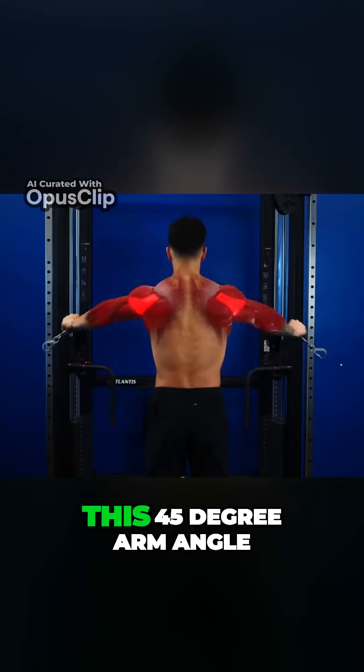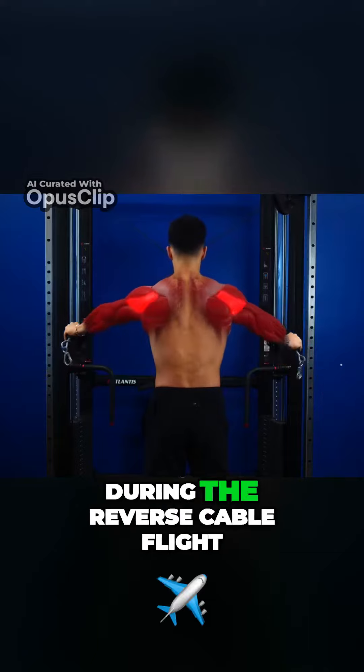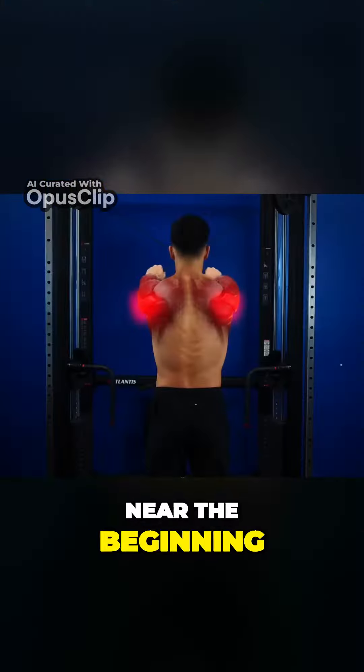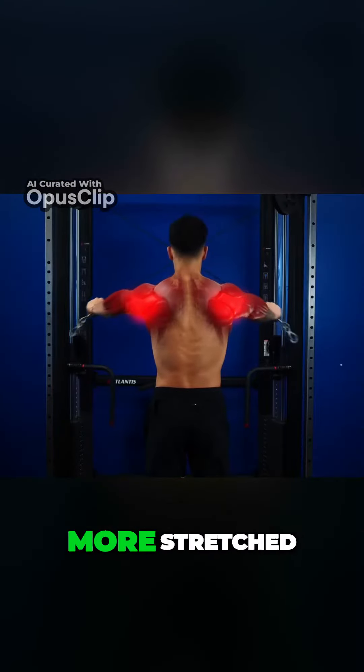The most success comes from using this 45 degree arm angle during the reverse cable fly, with a few steps back from the cable to make it more difficult near the beginning of the exercise when the rear delts are more stretched.